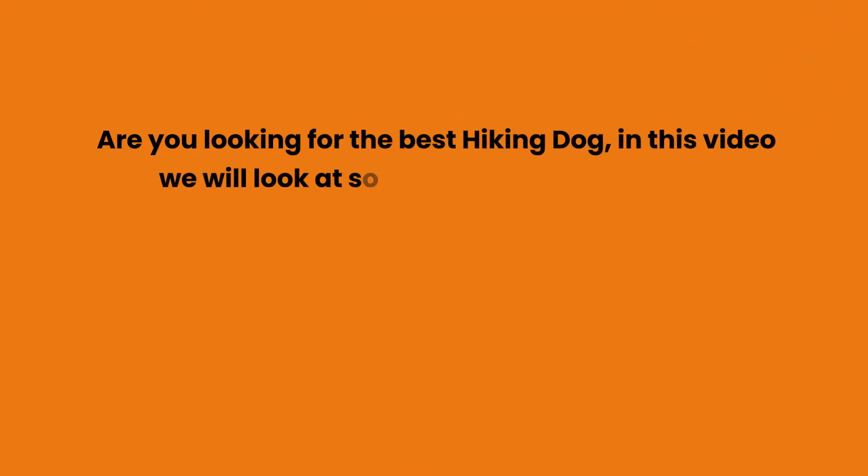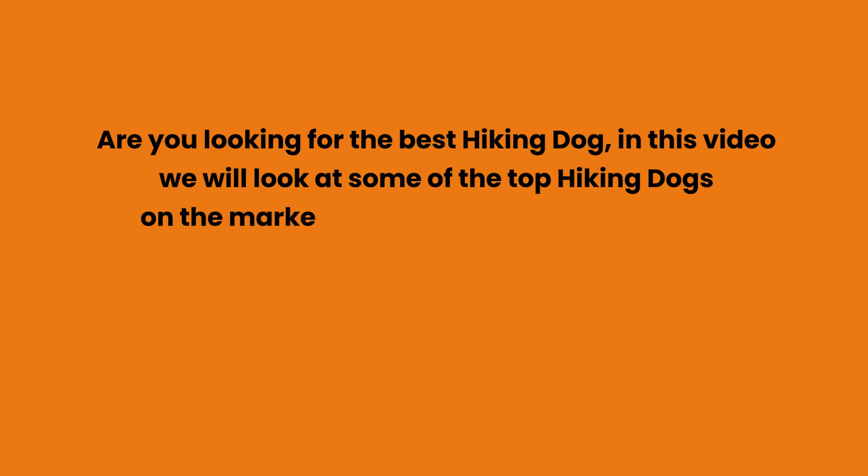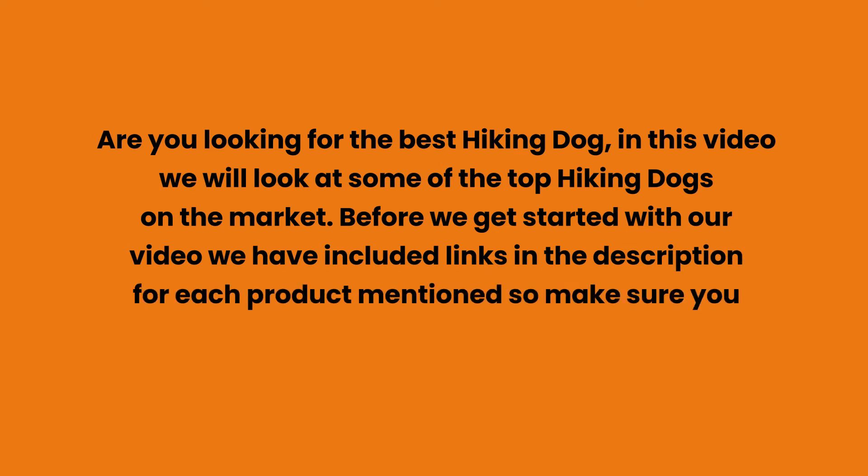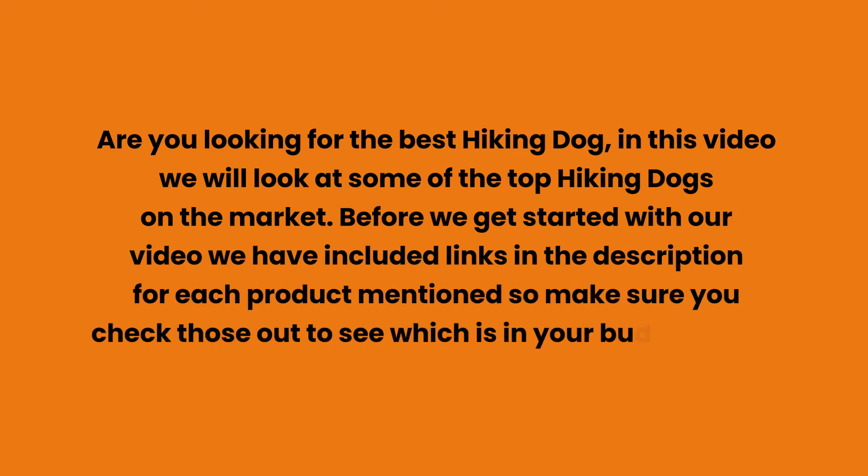Are you looking for the best hiking dog gear? In this video we will look at some of the top hiking dogs on the market. Before we get started, we have included links in the description for each product mentioned, so make sure you check those out to see which is in your budget range.